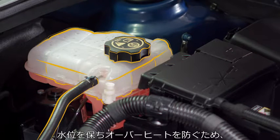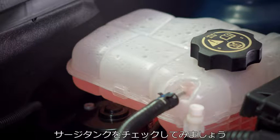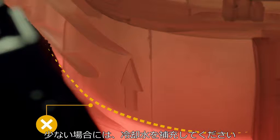Proper radiator coolant levels keep the engine from overheating, and you should check it at every regular service appointment. Let's have a closer look at the surge tank. The coolant level should be at this line or slightly higher. If it's below, then add more coolant.